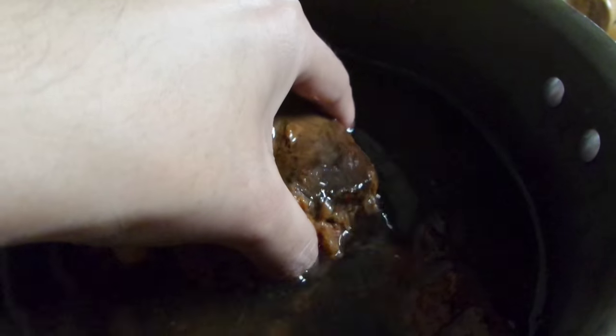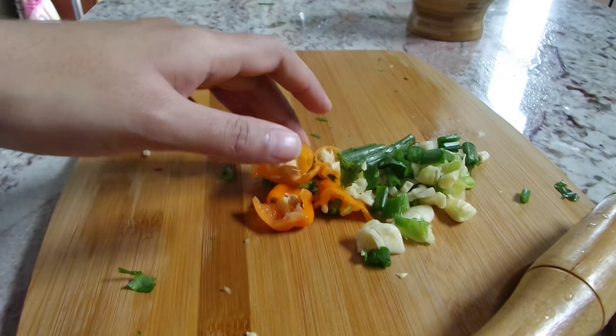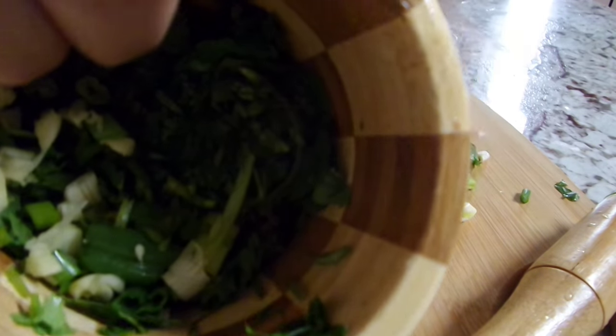I've got some tamarind pulp — or you can use tamarind paste — that I'm soaking in some warm water. I've also got some minced up garlic, a chopped up hot pepper, a green onion that I've just chopped up roughly, and a handful of cilantro.